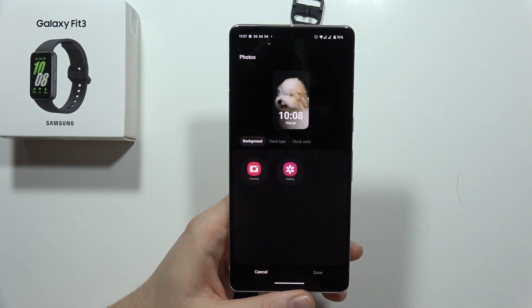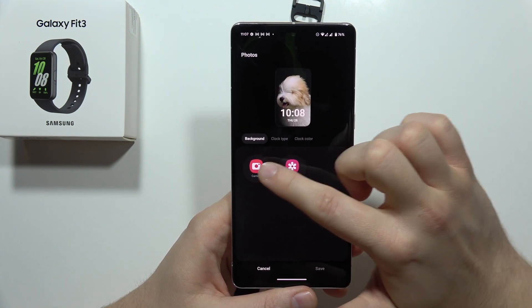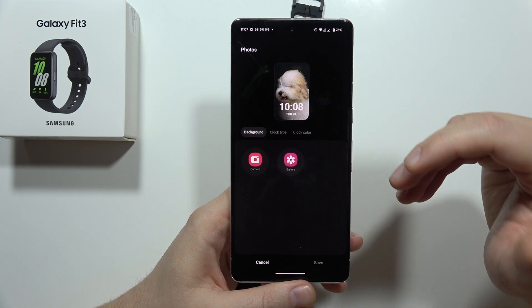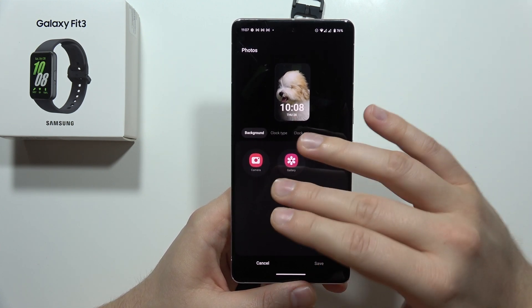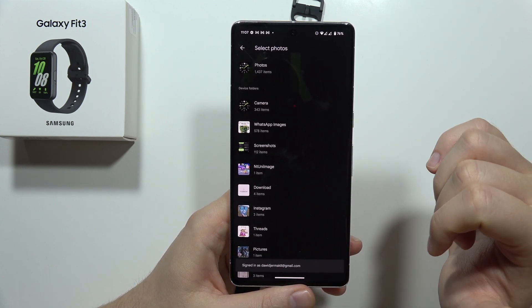Now click on Customize, then click on the background and go to the camera or the gallery. I'd like to use a picture I already took, so I'll select the gallery.